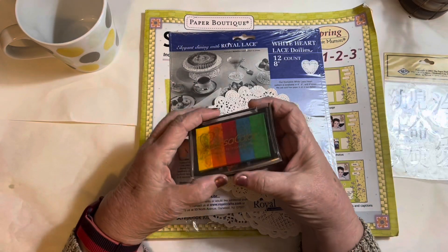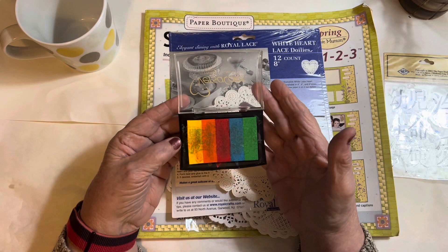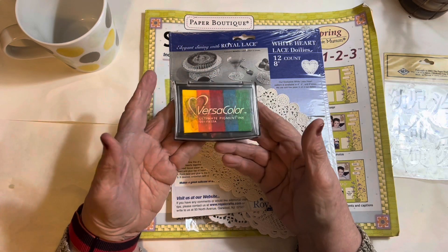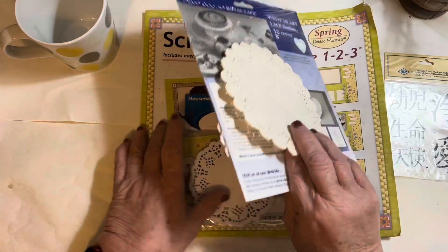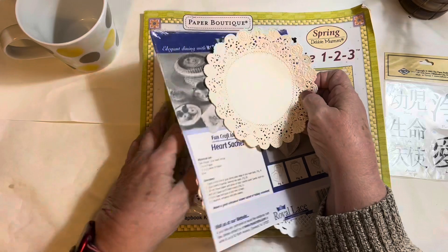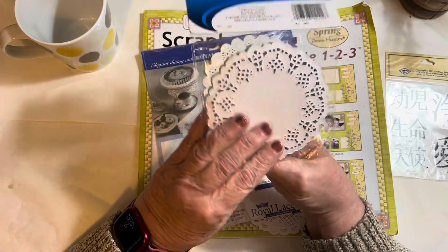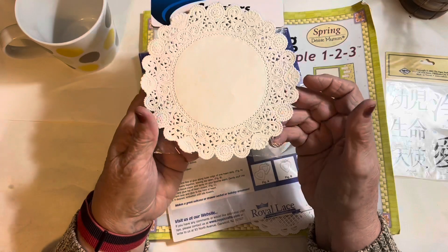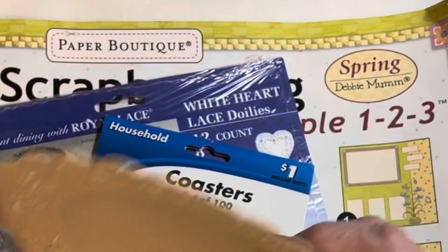I also picked this up — not this last time, but I happened to spot it. I was hoping it would be good because I didn't really have anything to test it with, and it works, so I really love it. I also picked up some doilies. I like the smaller ones because I find them easier to use on a page. Here are some coasters — a whole bunch of them — just the ordinary ones, but I thought this one was particularly pretty with that design on it.